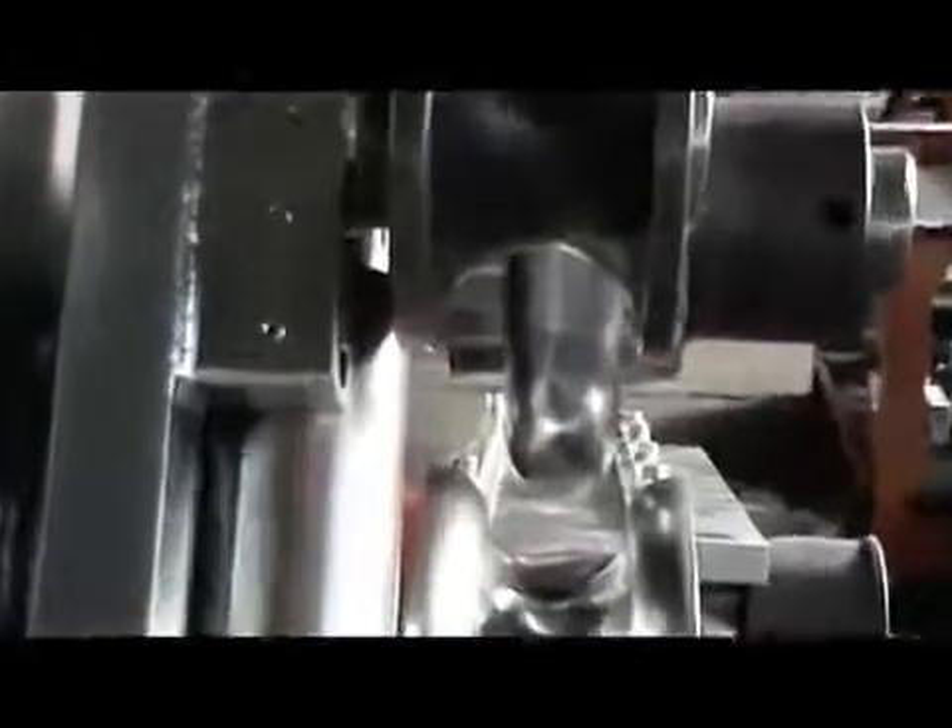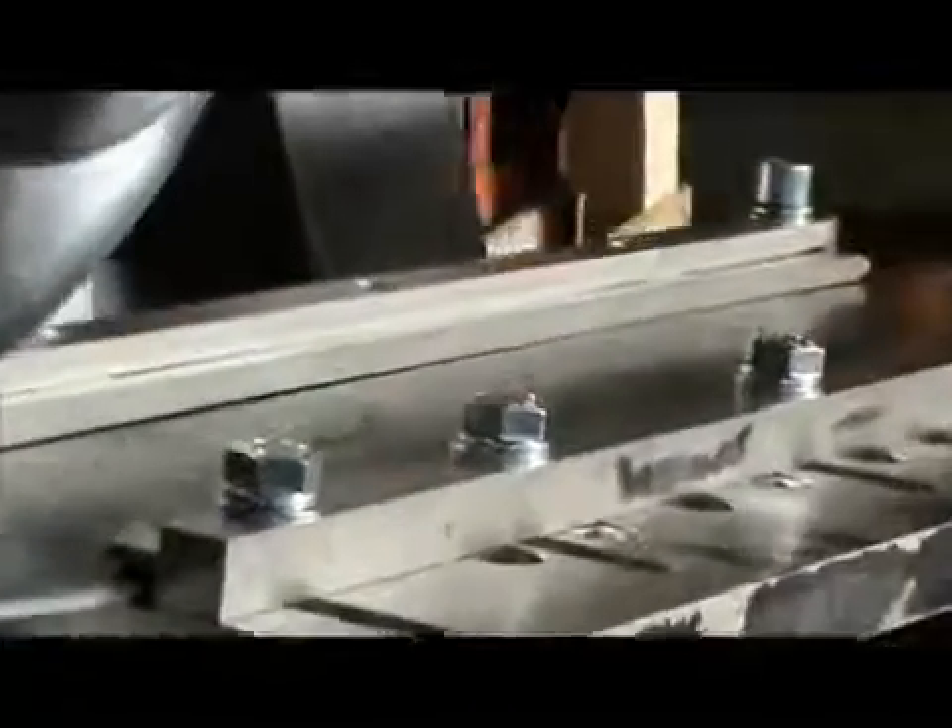We also have the lateral guide roll equipped with the special roll to bend the profile at the required radius. The guide that is feeding the profile in between the rolls can be adjusted by means of the knobs you are seeing.